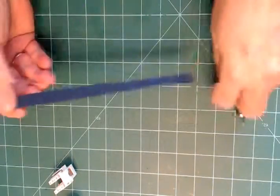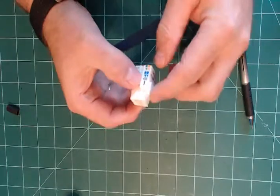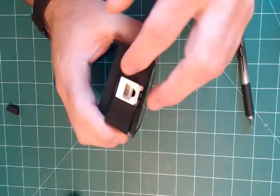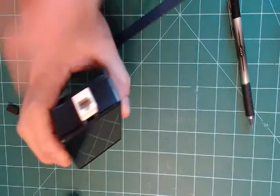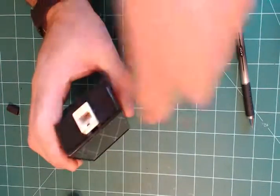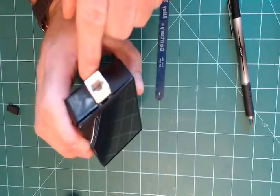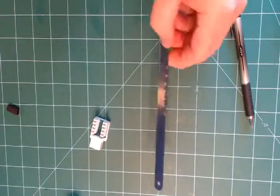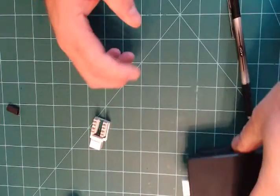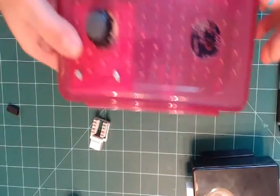One tip: I use a hacksaw blade to cut off the tabs on these enclosures. I come down on them, push, work it back and forth, and they snap off. Sometimes I clean up with sandpaper afterward. I just use the blade alone — no frame needed.